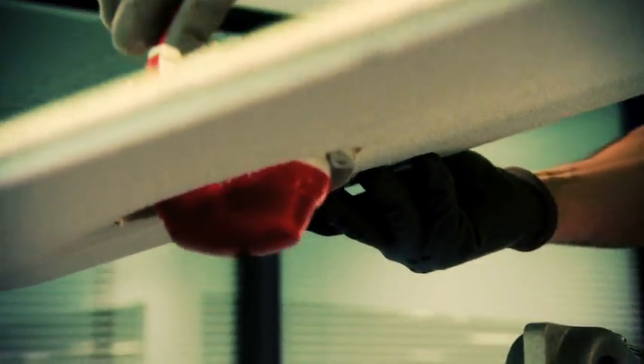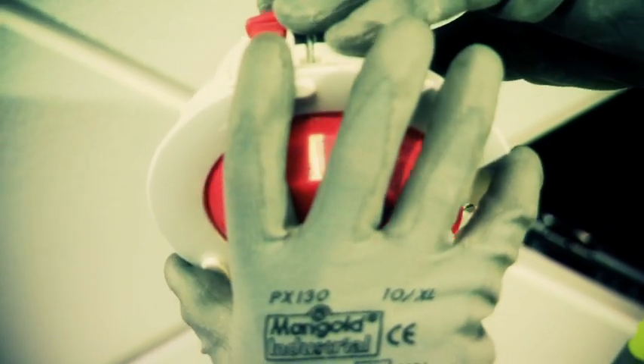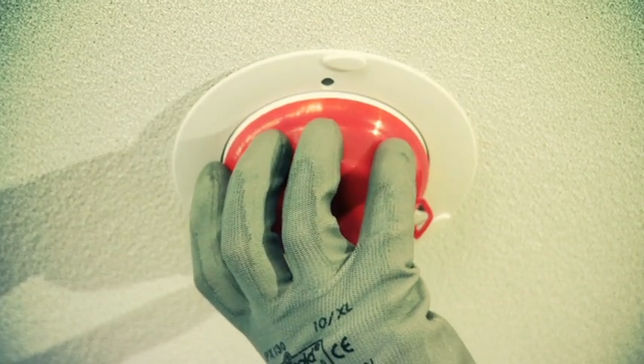Once connected, the devices can be secured directly into their final position by activating the clip mounting trim onto the base and securing into the ceiling, ensuring a solid, robust installation.